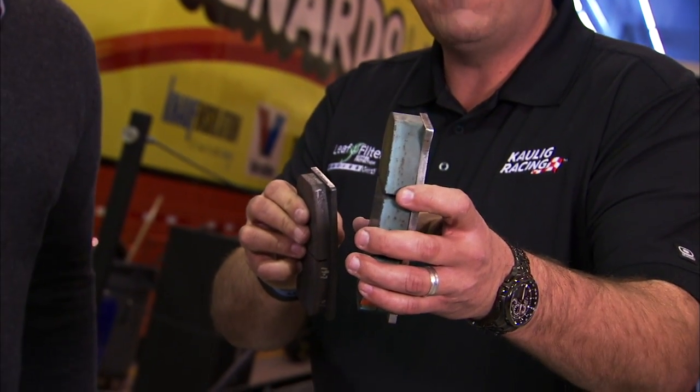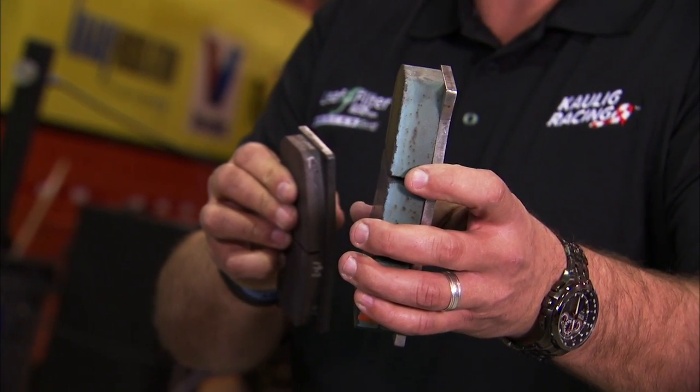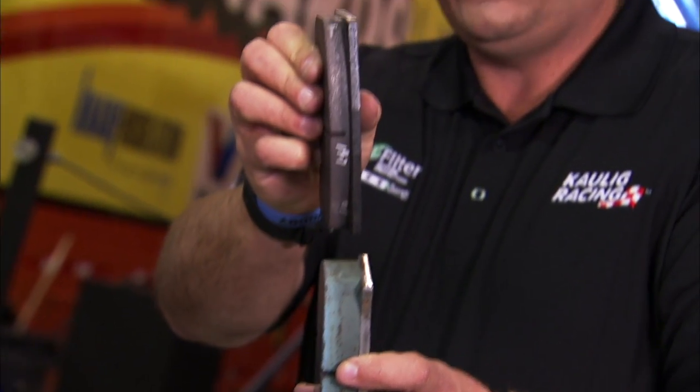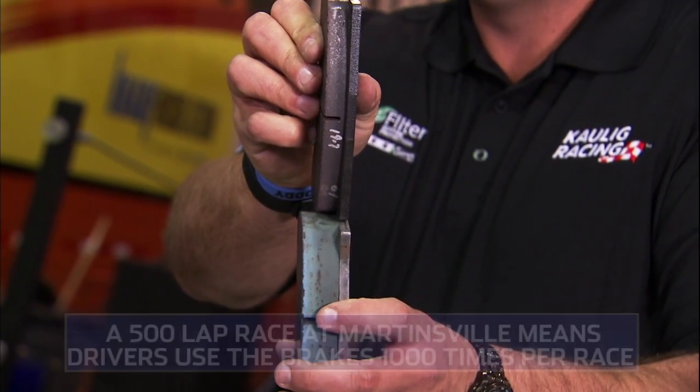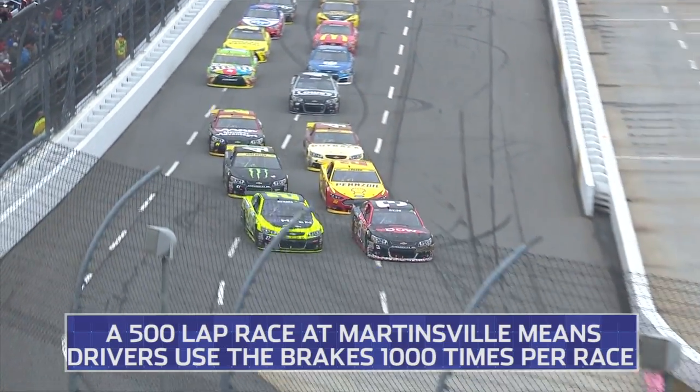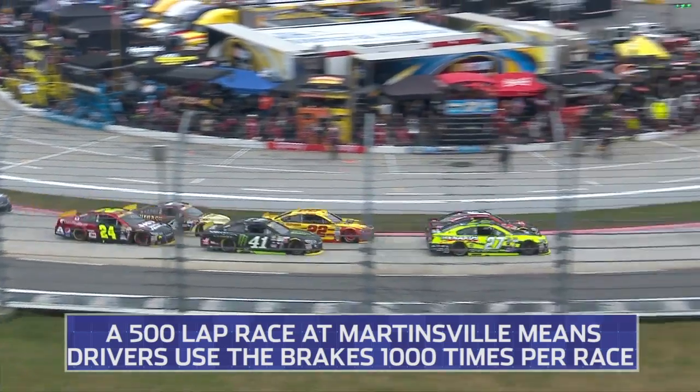This is the style that we'll run at Martinsville — a lot thicker, so we're going to have a lot more heat and a lot more friction. You can kind of see the difference in how thick the pad is for Martinsville. That's the difference between the Talladega/Daytona style and the Martinsville style.